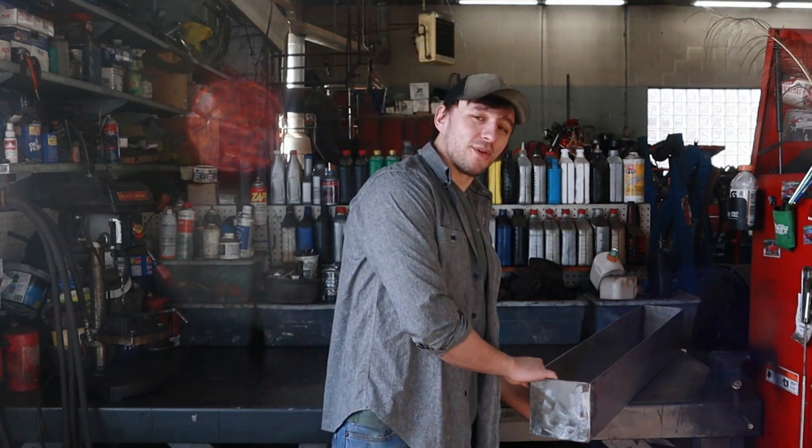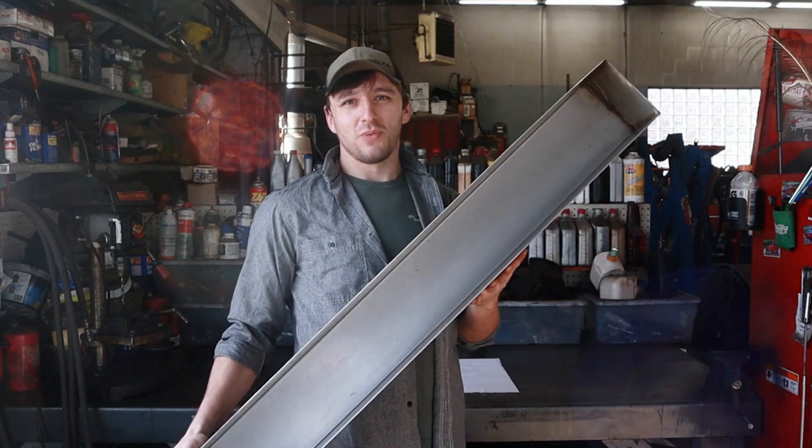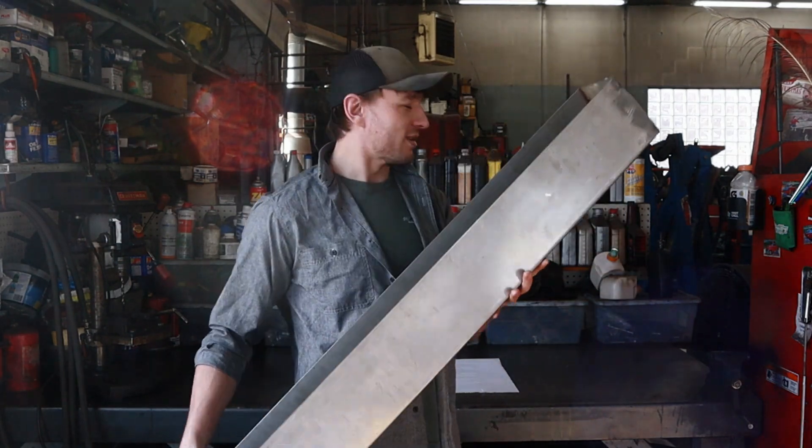Hey guys, Adam here. We're in the shop today. We're going to be doing something really awesome. I've been planning this for about six months but just haven't been able to get around to it. If you haven't read the title yet, we're building a blooming tank today.